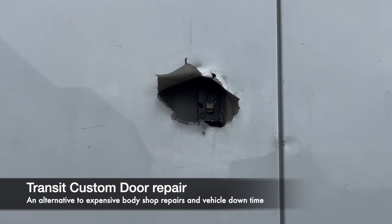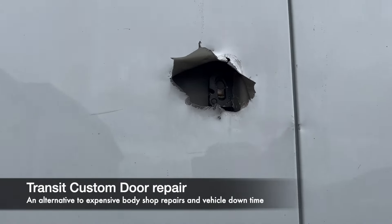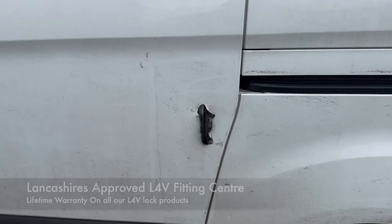Today we're going to show you how we go about repairing this sort of attack to a Ford Transit Custom. We're going to do it in a cost effective manner — it's not going to be a new door, but we can get this van secured back on the road with as little fuss as possible for the customer.